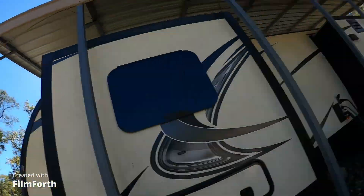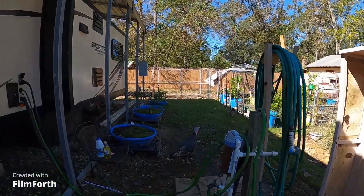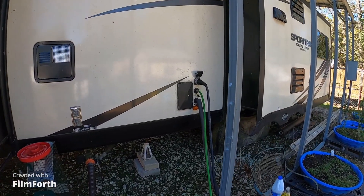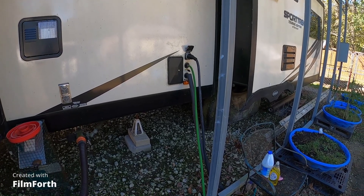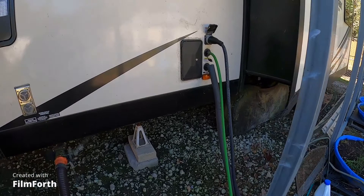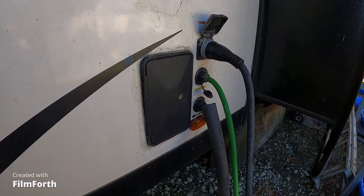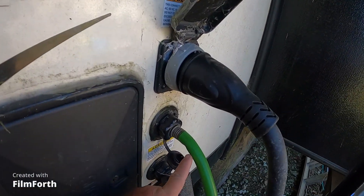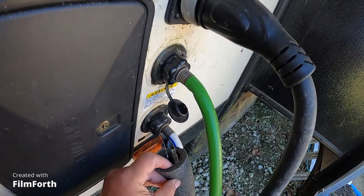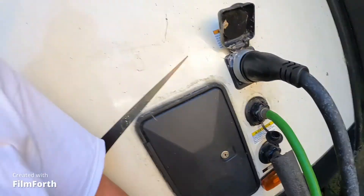I'm going to tell you all the project I have going on. We live in an RV and we're going to build a tiny house, but with that we have water lines just like a regular house. I have two water lines here — this green one is a flush line to flush the septic, and this white one is our drinking water, shower water, etc.